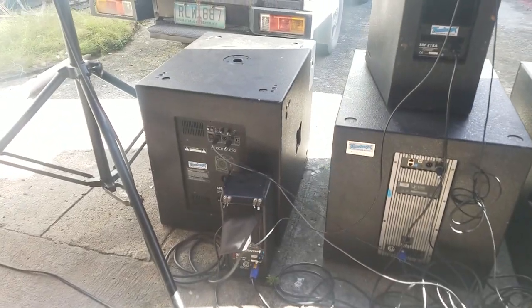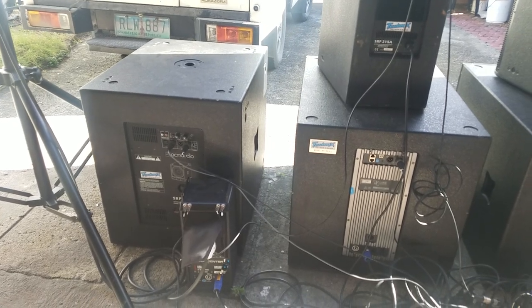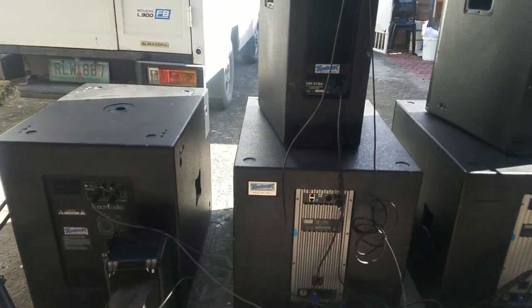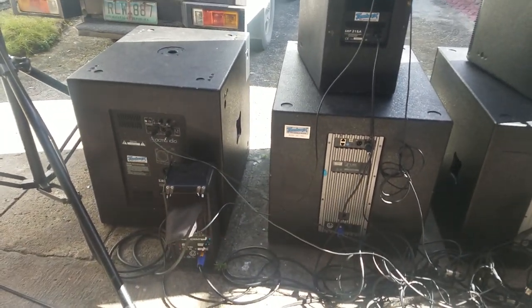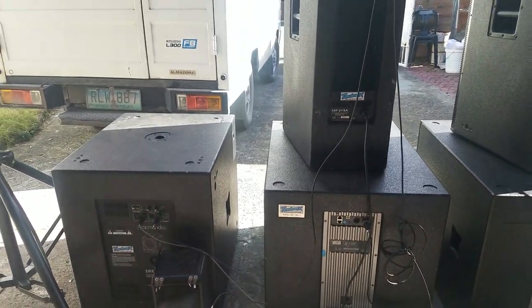We're down right here with Technics Mobile in Sabang, Baliwal, Bulacan. I'd like to thank the owner, Enan, for letting us check out his gears right here.